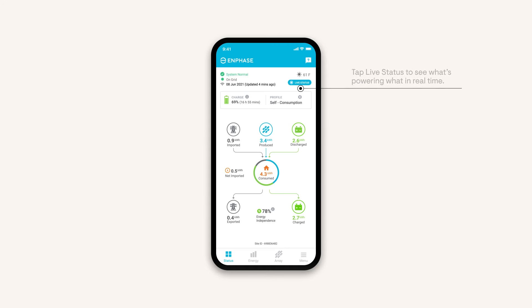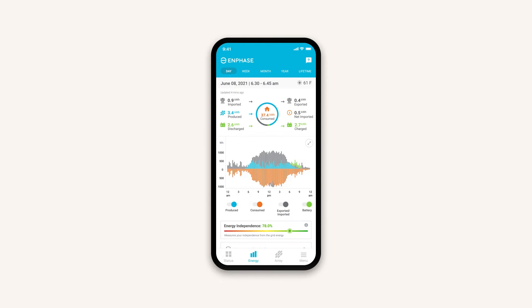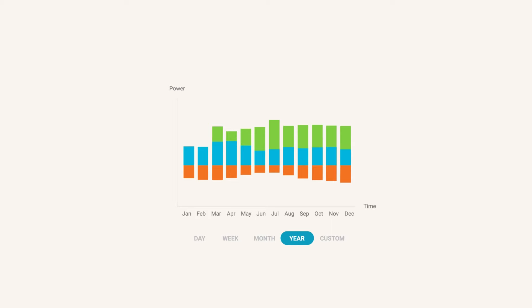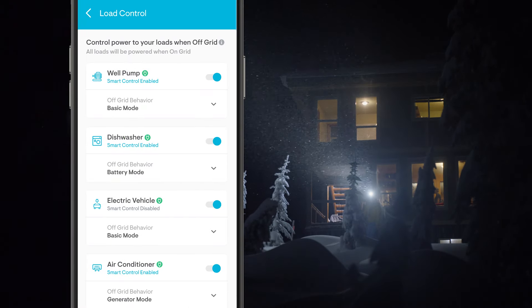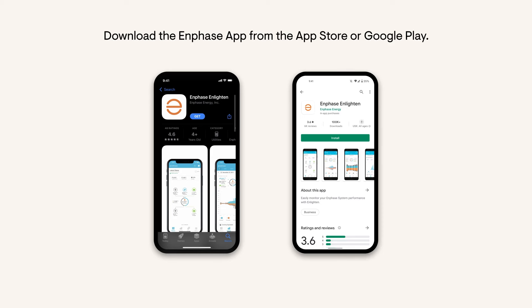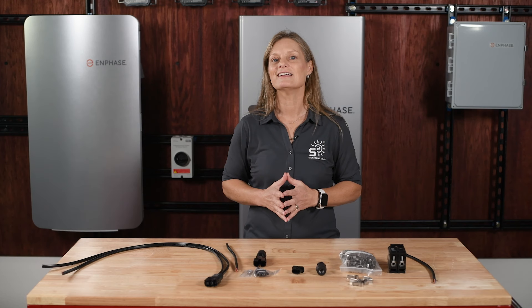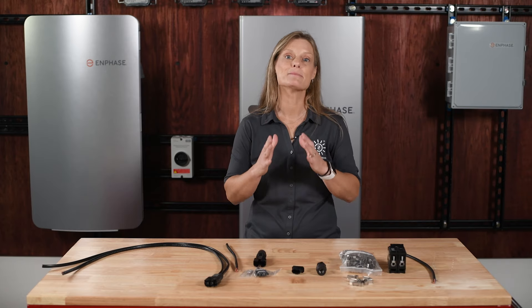Once your Enphase energy system is up and running, the Enlighten app becomes your go-to tool for monitoring and managing your solar energy production. This user-friendly app gives you a clear, real-time view of how your system is performing right at your fingertips. You can see how much energy each panel is producing and track your overall system's output. You can also view historical data, see how your system performs over time, and get insights into how much you're saving on your energy bills. The app also sends you alerts if any issues arise, helping you quickly identify and address potential problems whether you're at home or on the go.